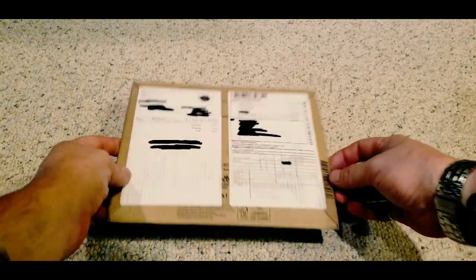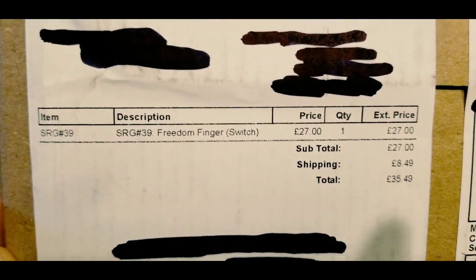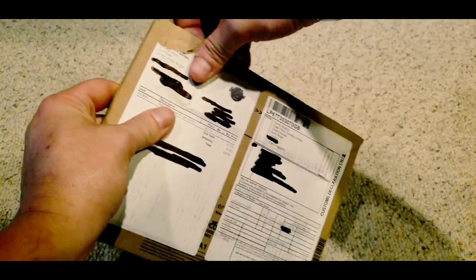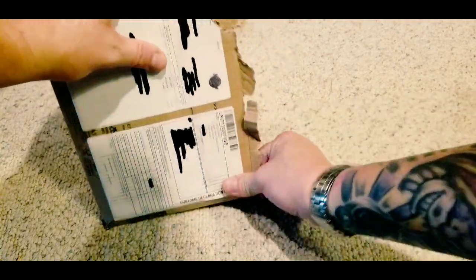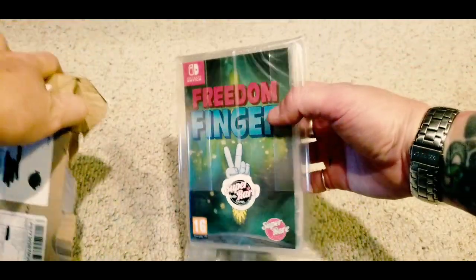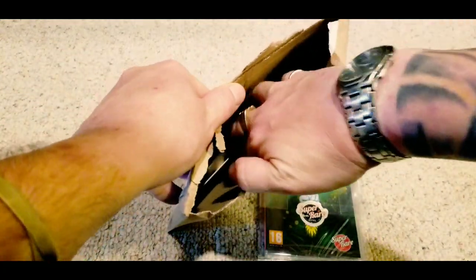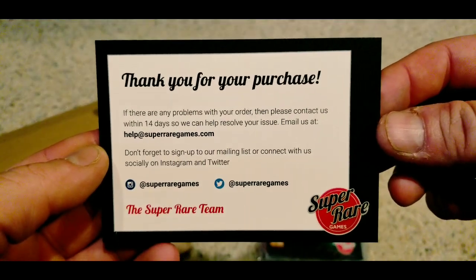This is a pretty interesting one. This is a game called Freedom Finger on the Nintendo Switch. It's a shooter — a shoot 'em up. It's got a little bit of a story to it. It's kind of funny — it's got kind of a stoner humor and stuff like that. It's not my favorite aesthetic, so I just can't get down with the aesthetic of the game. But as far as the mechanics, it's a pretty good shooter and I do recommend it. I got this one pre-ordered. But I think if you went on eBay, you could probably get it from a reseller for probably no more than like 50 or 60 bucks. I recommend this one.